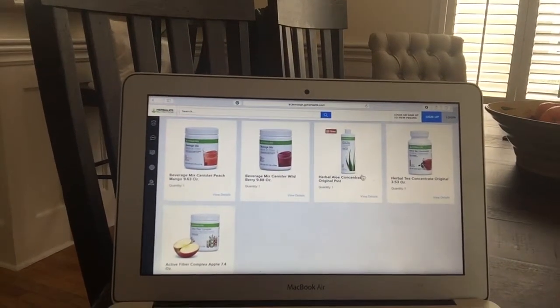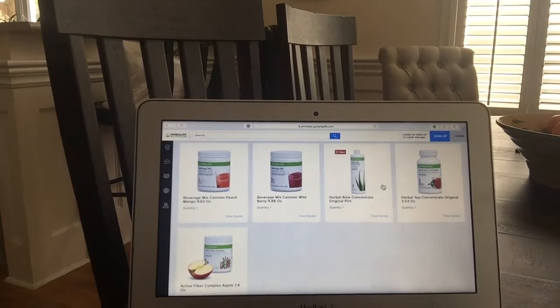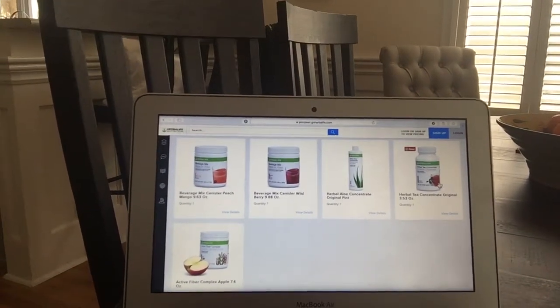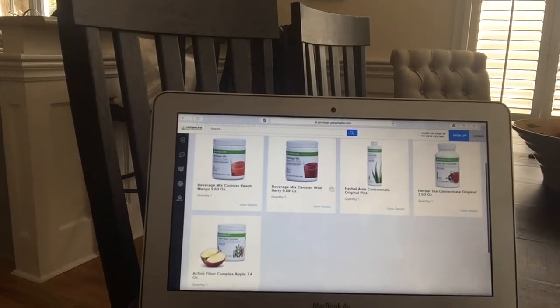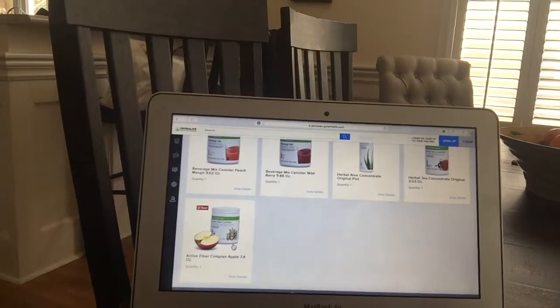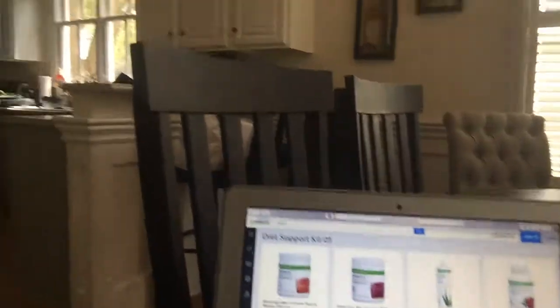You can do whatever flavor of aloe you want. Remember, I'll be sending you a free aloe, so you can get two different flavors there. I just put the original, so this is flavorless, and the original tea just tastes kind of like normal tea. We also have a couple different flavors you can choose from, but it has to be a large tea. You have to use these sizes if you're going to redo it yourself. I put the apple fiber in here, but if you want the plain, you have to go in and switch it. Just buy this and then send me a message as soon as you purchase it — I'll get your address from you and send you your free aloe in the mail.